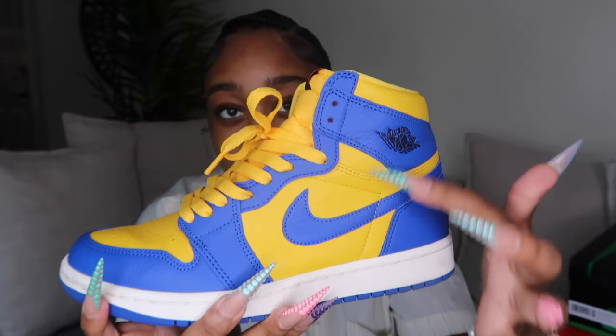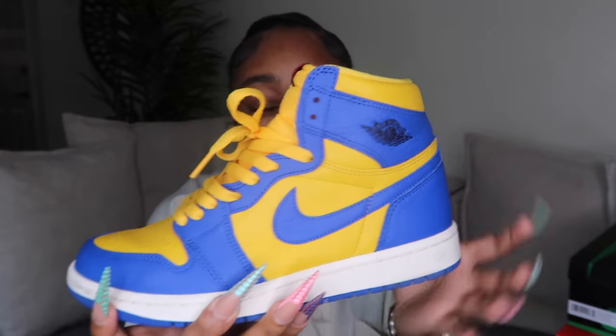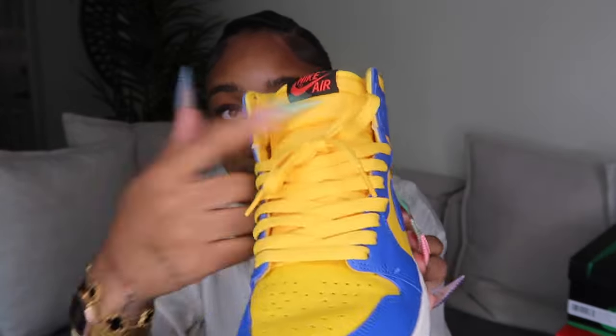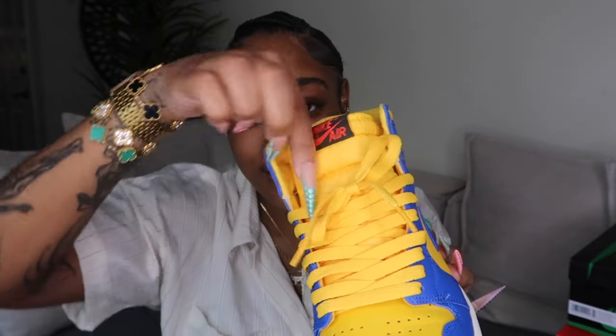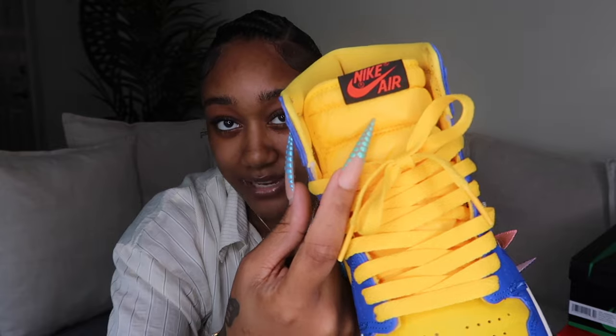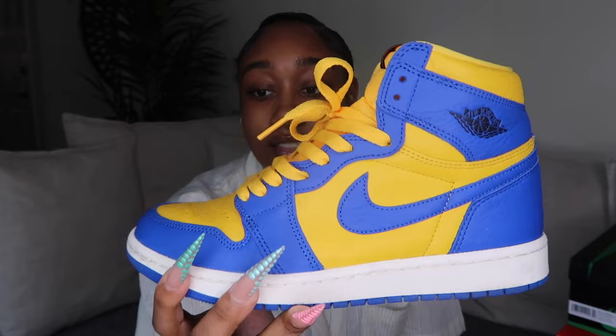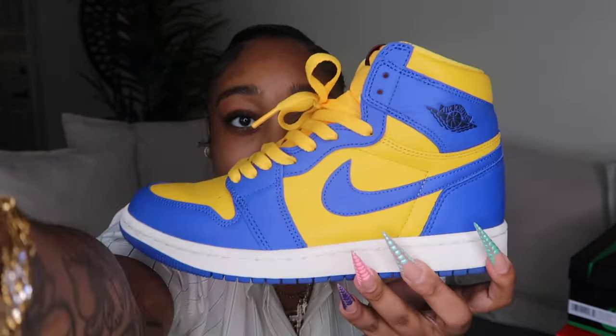They look like this, and on the tongue they have black and red. I really like that accent. I don't have the hang tag on them because I took it off — I don't like hang tags on my shoes because they just be flopping everywhere. A lot of people didn't like the red and black but I feel like it looks good. I've worn most of these sneakers so if you see scuff marks, that's why.